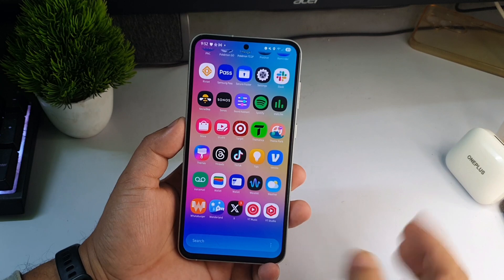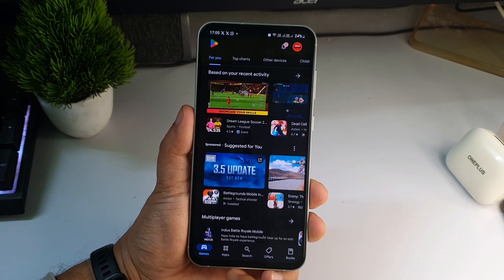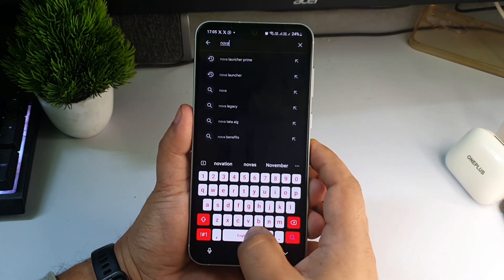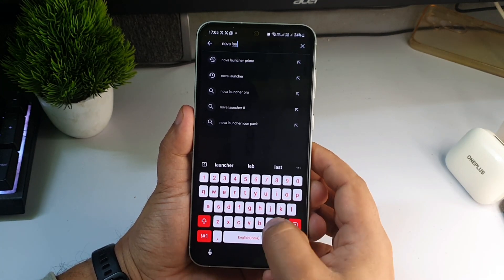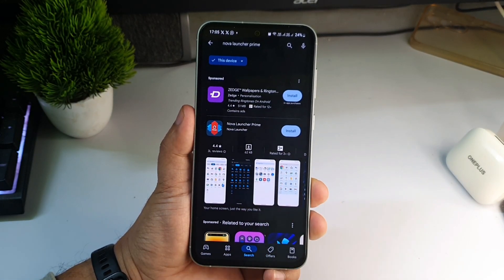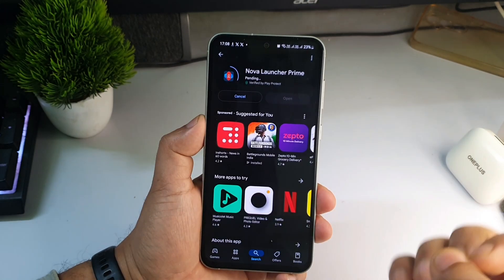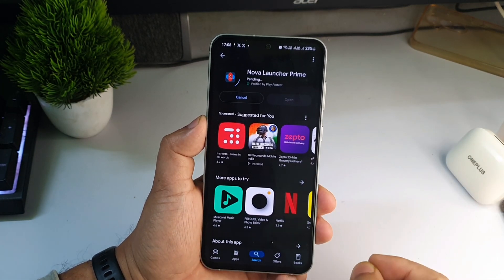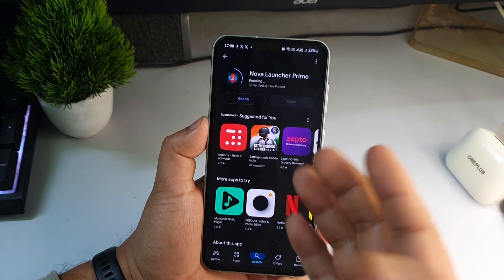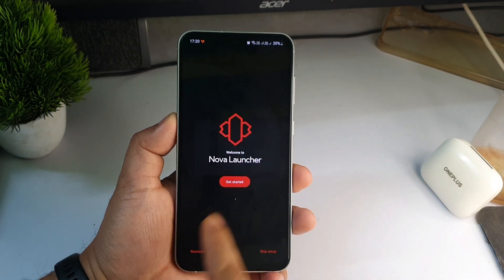First, open the Google Play Store and in the search bar type 'Nova Launcher'. You can download regular Nova Launcher or Nova Launcher Prime — it's up to you. Nova Launcher Prime and normal Nova Launcher are essentially the same; in Prime you get one or two extra features but you have to buy it. Installation is done.